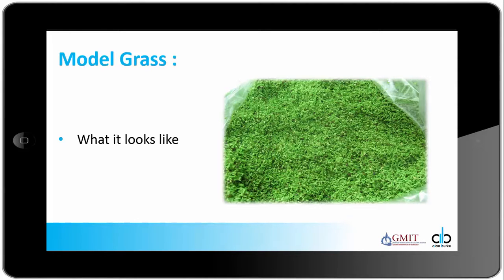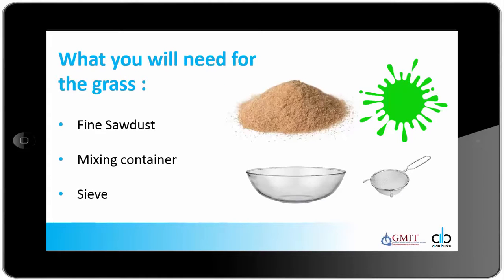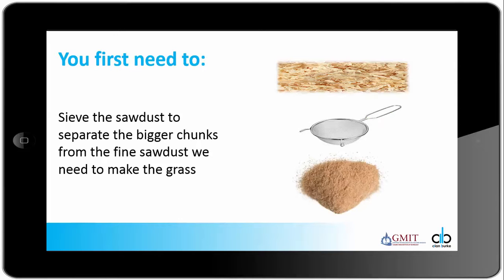This is what model grass looks like when it's modeled from waste sawdust and green paint is added to the mix. For this you will need some fine sawdust, a mixing container, an ordinary household sieve, and some green paint. But first you need to sieve the sawdust to separate the bigger chunks from the fine sawdust — it's the fine sawdust that we need to make the model grass.